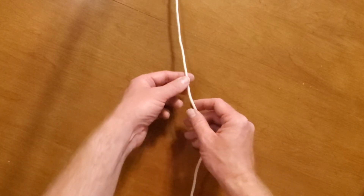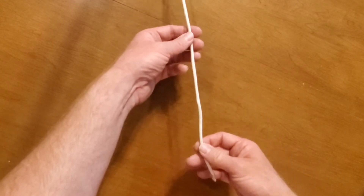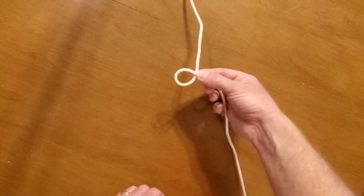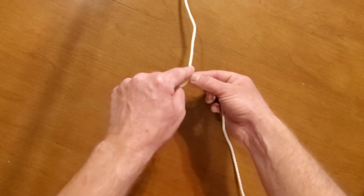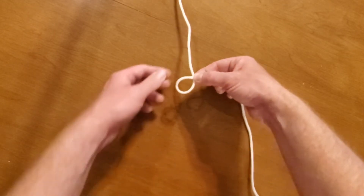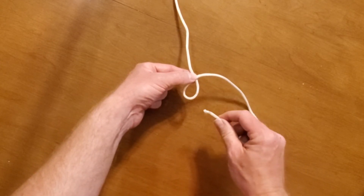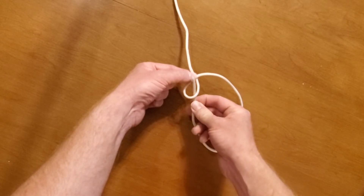Alright, we're going to tie the bowline. I have my rope and the end of my rope here. I'm going to pull it down for some length of rope. The first thing I've got to do is make this loop — notice the end of the rope passes on top of the other rope; that's important. Let's pretend this is a tree trunk. Let's call the end of the rope the rabbit. This is how I learned how to do this: the rabbit comes up from out of the hole.